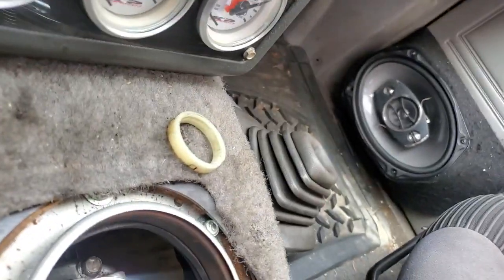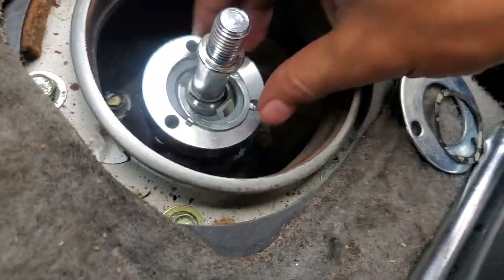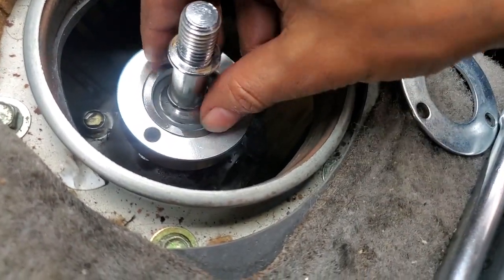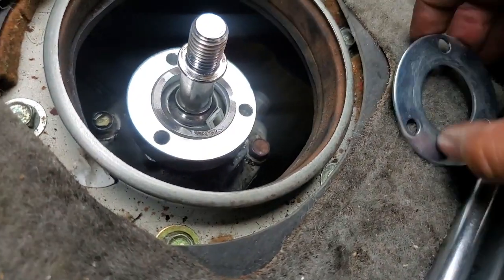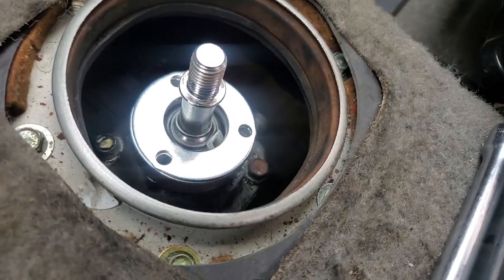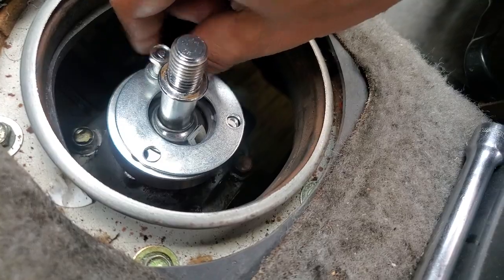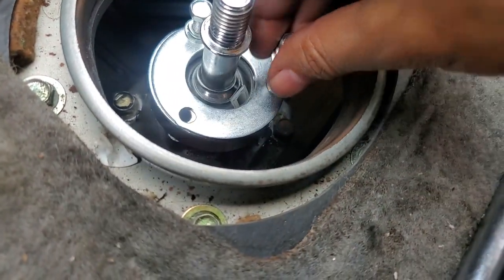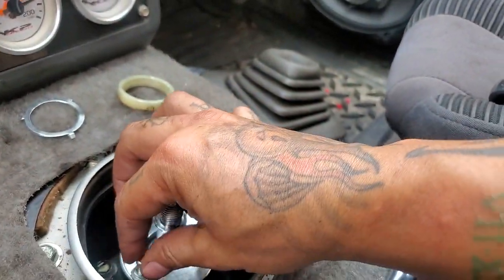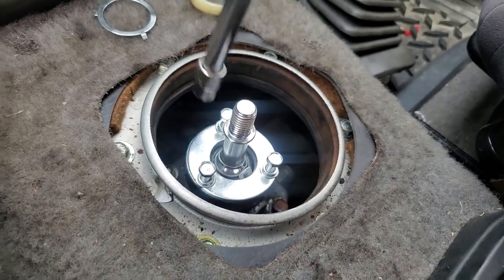The kit comes with a tensioner but it doesn't want to fit in there too well, so I'm reusing the factory one. The top plate goes over it and then you bolt it all down with the provided bolts — they're extended so they reach through the extension piece and all that.